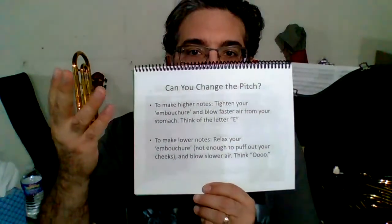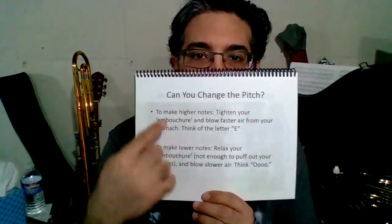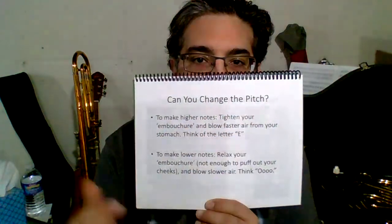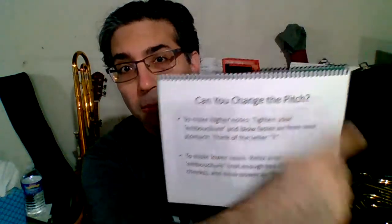Greetings! This is the French horn sidekick video for page five, Can You Change the Pitch? This is the instrument sidekick for French horn, page five, Can You Change the Pitch?